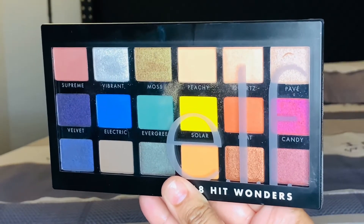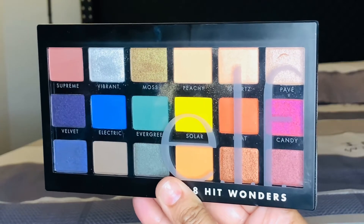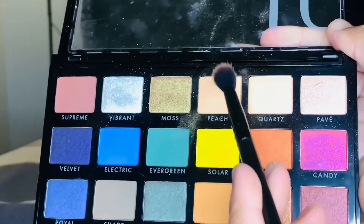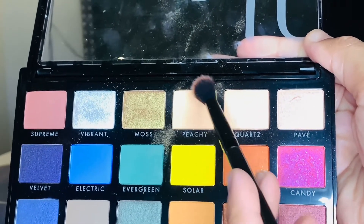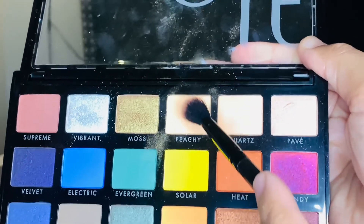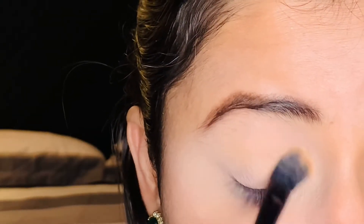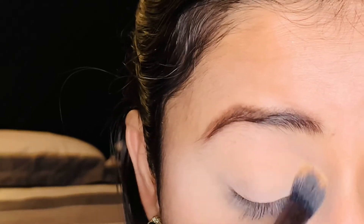I will use the e.l.f. Cosmetics 8-Hit Wonders eyeshadow palette — this is a new drugstore eyeshadow palette. With a fluffy brush, I will pick up a peachy shade and start applying it to my eyes, covering the socket all the way to the inner corners, then creating a smudgy effect.